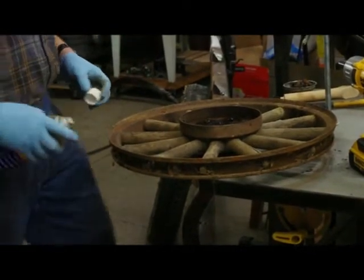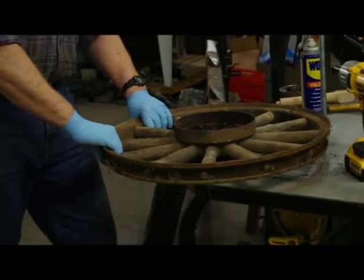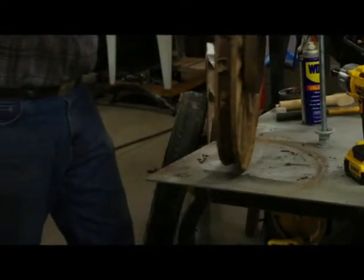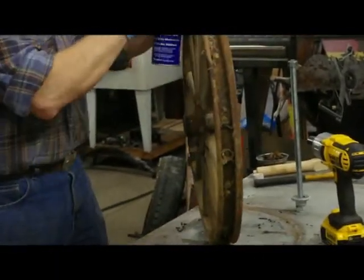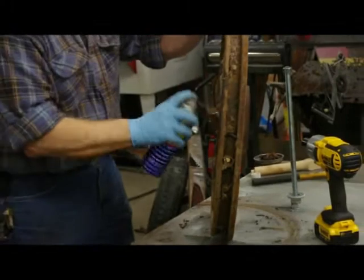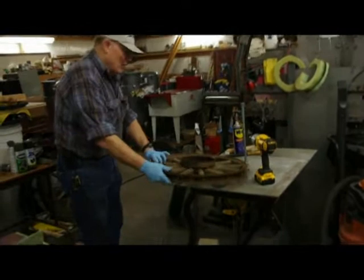Last time I did this, I had to have a 20-ton press to break the hub. Maybe I'll spray it now — everything helps.